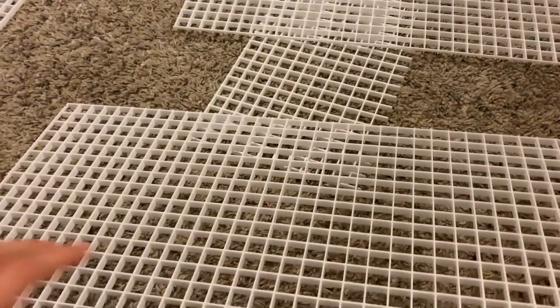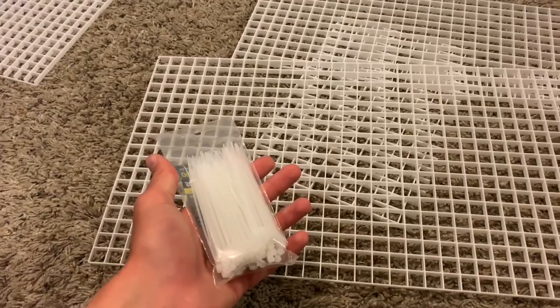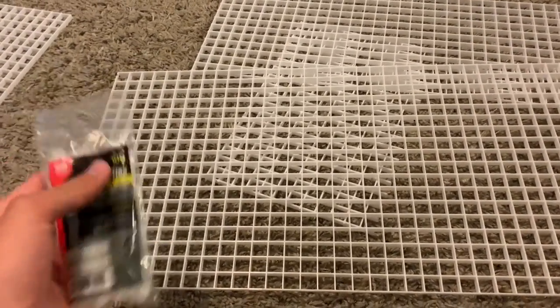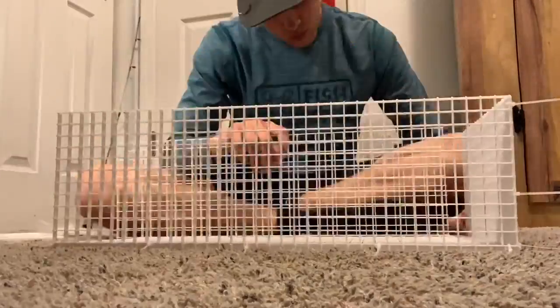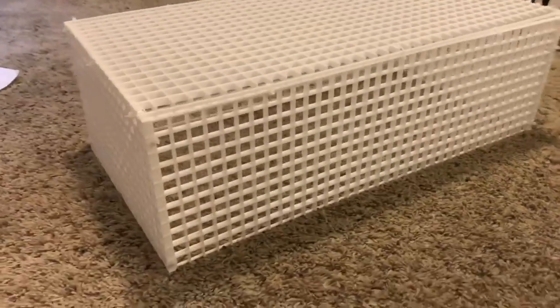The next thing I'm going to do is connect the top and all the sides — pretty much everything except for the bottom, and I'll explain why in just a second. To connect everything I have these zip ties — this bag was $3, so this whole setup cost me $18. In comparison, buying a new basking deck is about $60, so we're saving over $40 here. I love DIY projects — I like being able to look at something and say I made that. The top and all the sides are connected and it looks pretty nice.